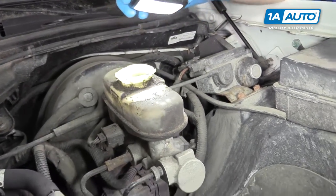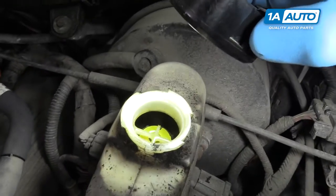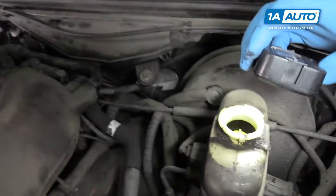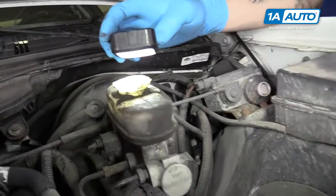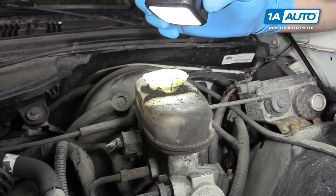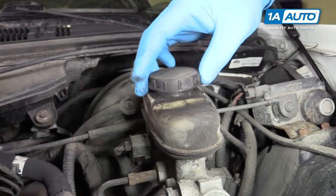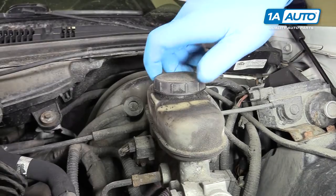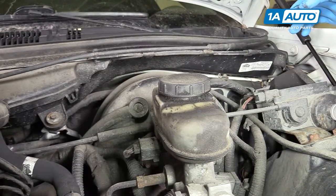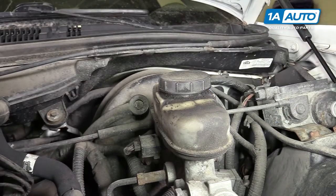The other thing you'll want to check is the color and condition of your fluid. Your fluid should look kind of like green tea does. This is just a little bit darker than I like to see, but it's not burnt and isn't full of particles and contaminants, so it should be just fine. Never top off your brake fluid unless you've just done all four brakes, so the calipers are completely compressed and you know what your full fluid level is.